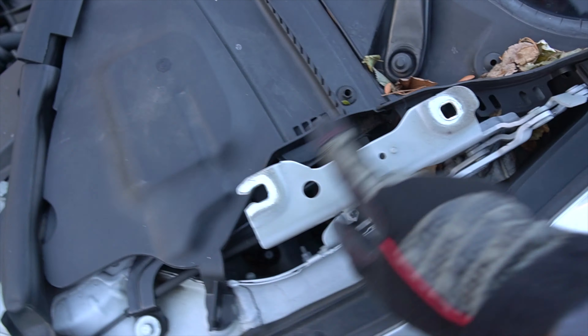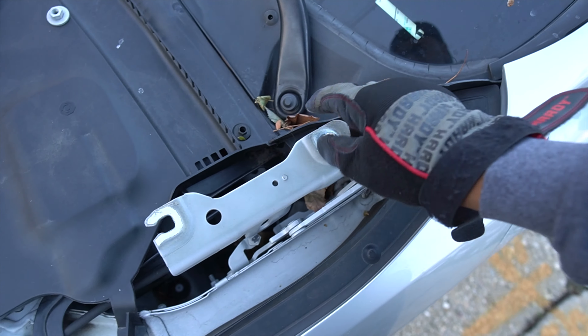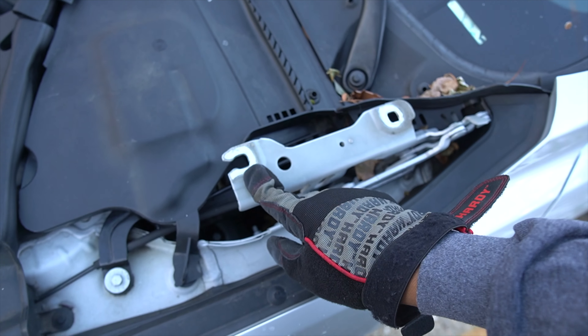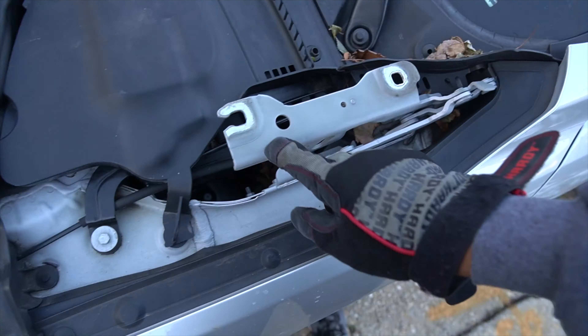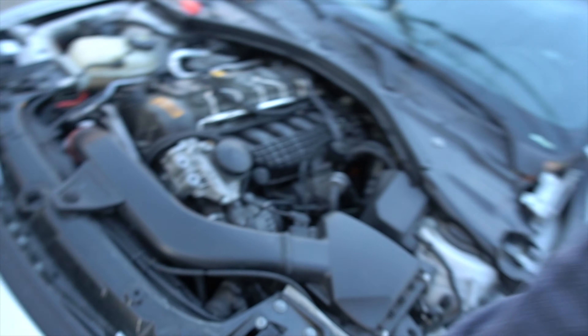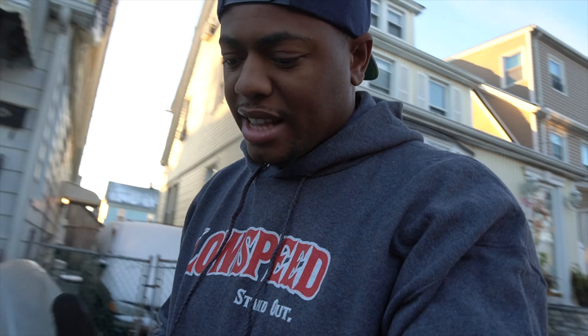If you look at the hood, these two 13 millimeter bolts right here — this one I took off completely. You gotta keep the other one a little tight so it won't pivot. What you're gonna do if you're by yourself is hold the hood up just a little bit, loosen this one, reach over, loosen that one, and pull the hood out just like how you see me do it. The hood is not that heavy.